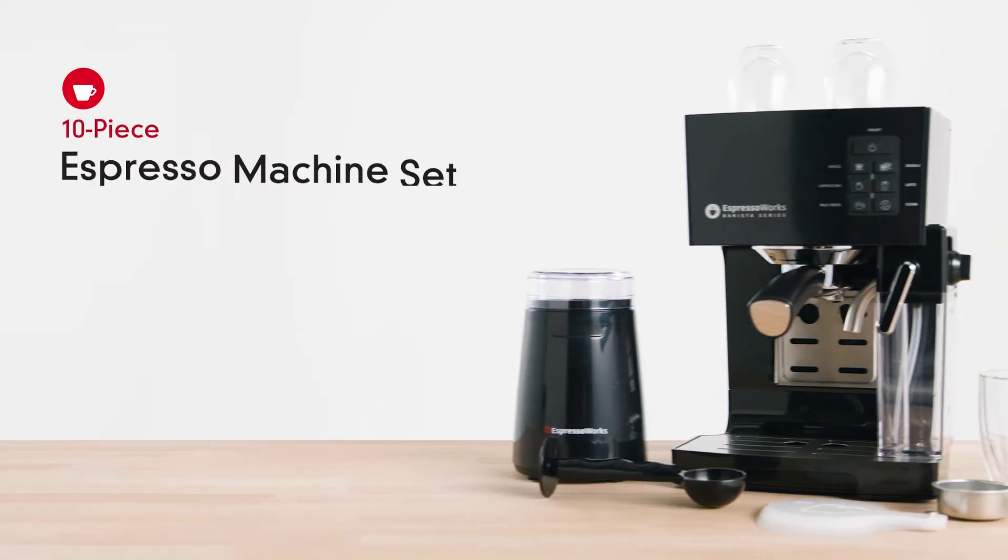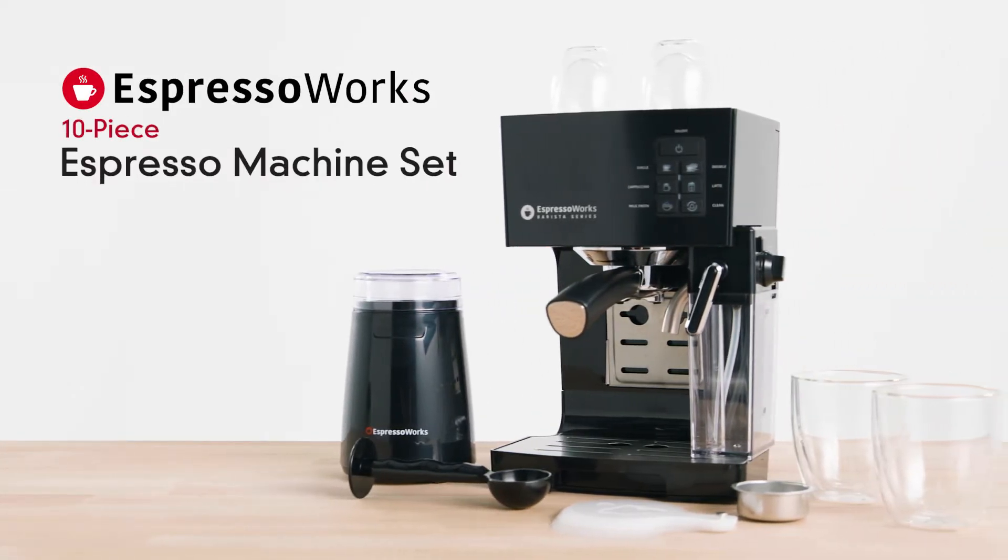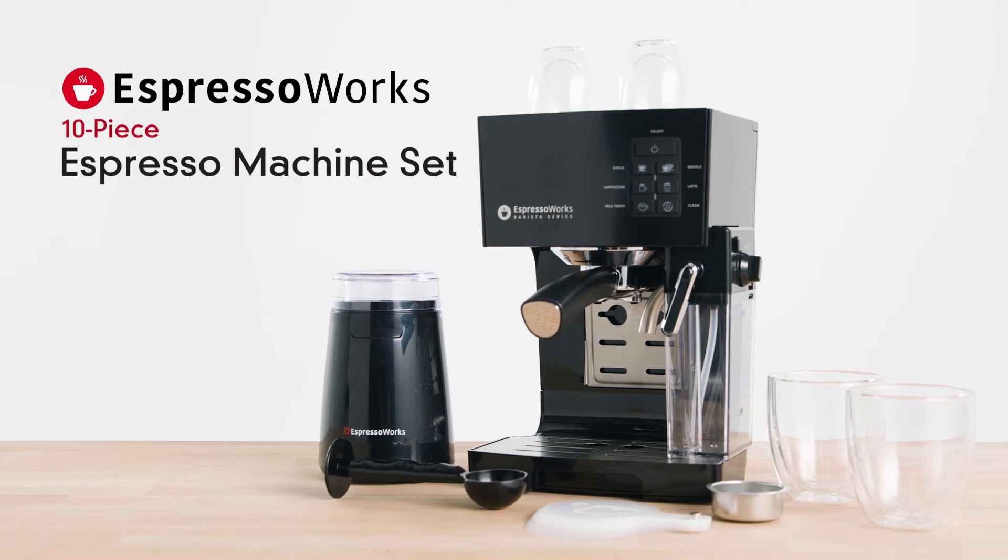Bring the coffee house home with the Espresso Works 10-piece all-in-one espresso and cappuccino barista bundle. This all-in-one set includes everything you need to bring the coffee house home. Create irresistible espressos, cappuccinos, lattes, and all your other favorite coffee house drinks at the touch of a button, including specialty and iced coffee.